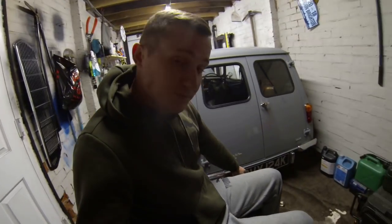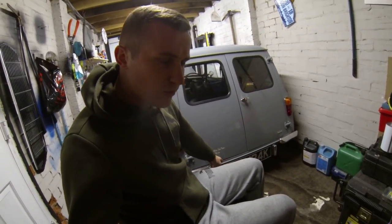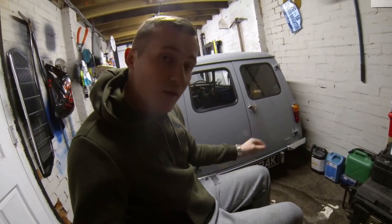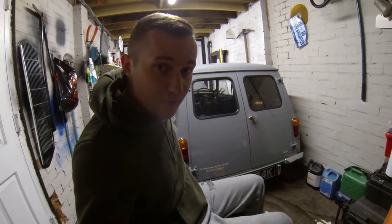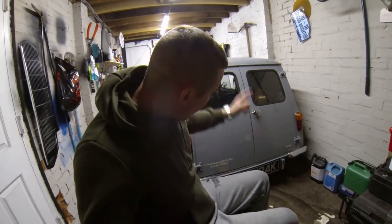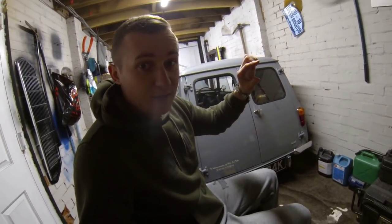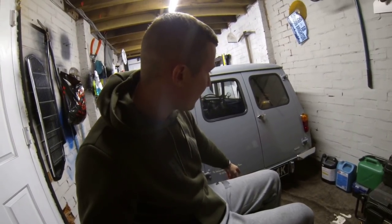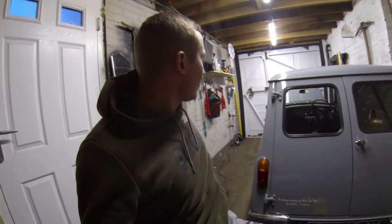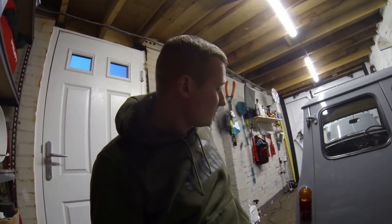I'm also going to get some new registration plates. I saw a van on Instagram from Life Out There Photography — big up to you if you're watching, he actually plugged me for the sign writing. I'm going to get some classic vintage registration plates: black with raised white letters on top, which I think will look pretty cool and a bit more period-correct. That concludes everything that's wrong with the minivan.